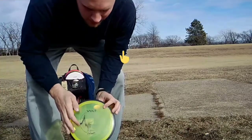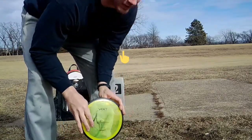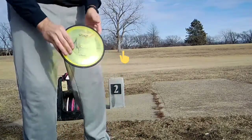Alright, hole 2, about 325 feet straight ahead, throwing the Volt.